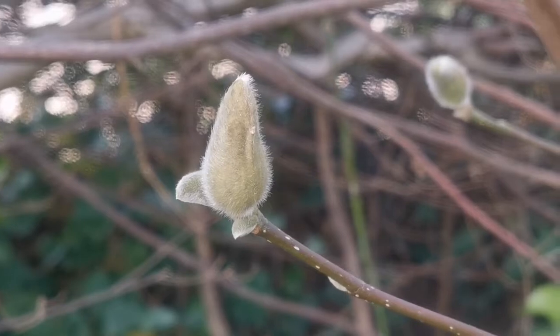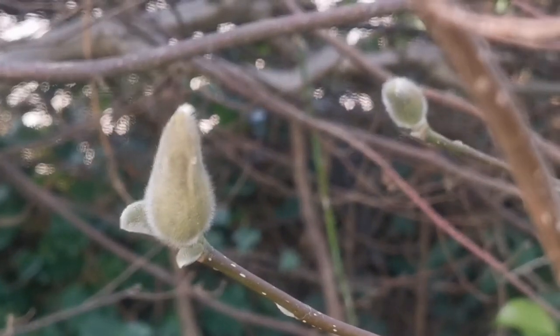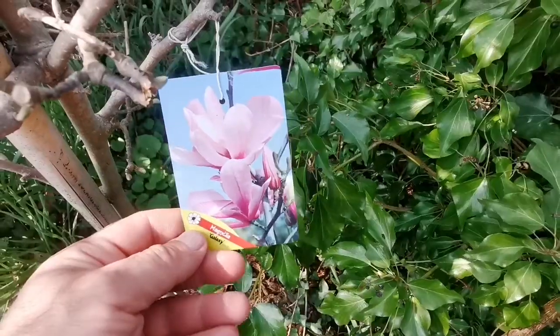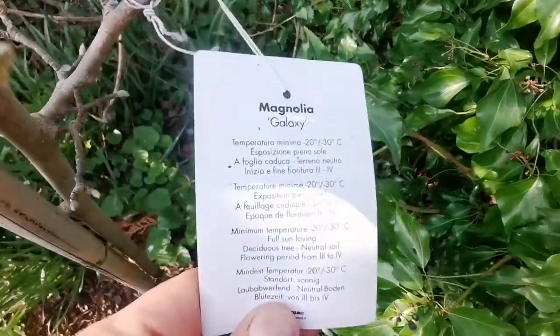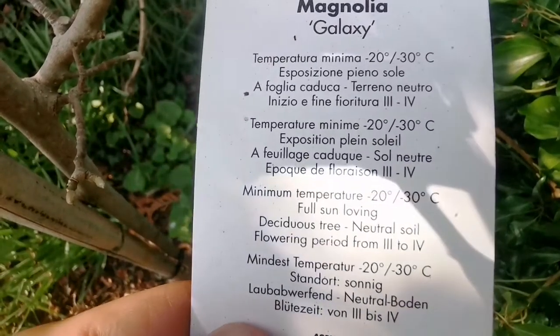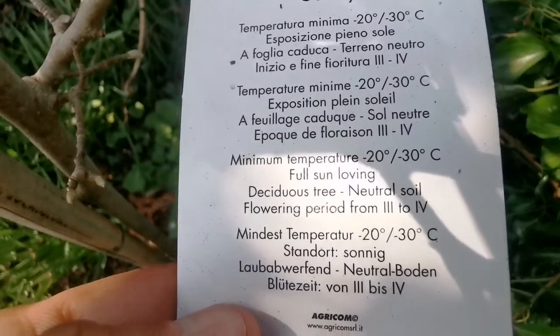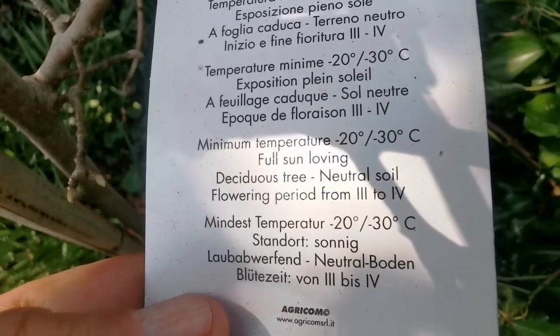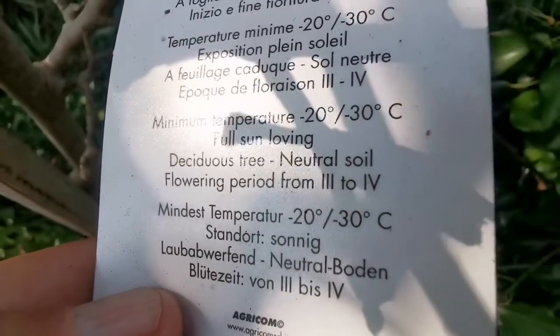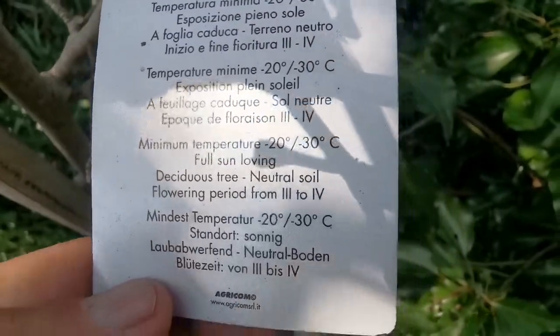As you can see there are plenty of buds and they will survive this. And this is the label — from March to April according to this.